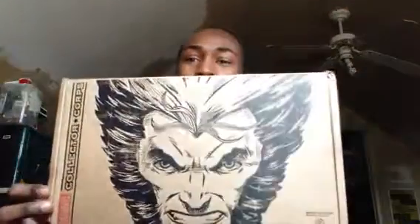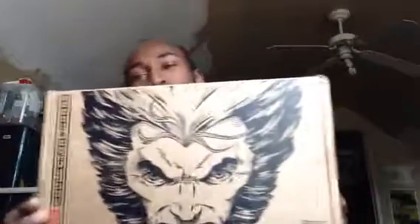I got another box — it's been a long time — from Marble Court. And it so happened to be X-Men, you know.